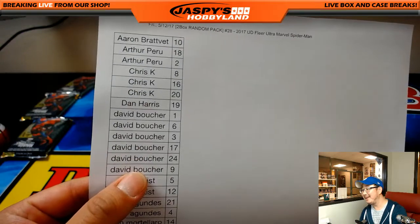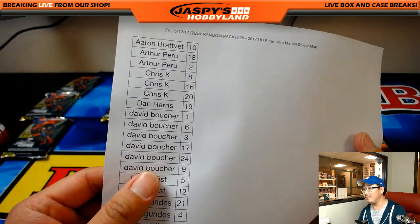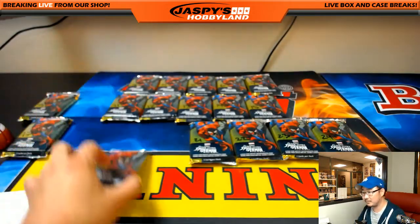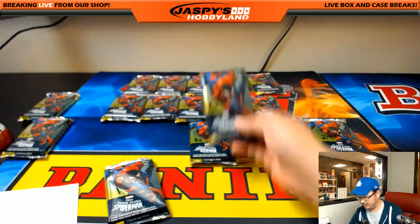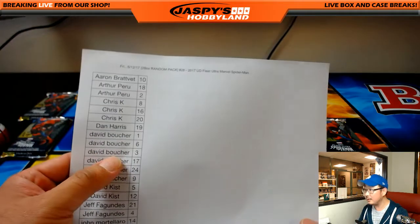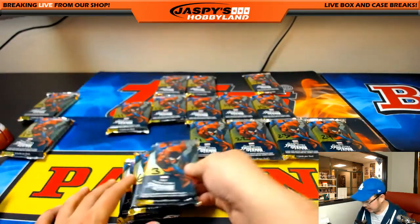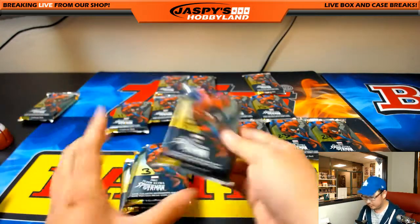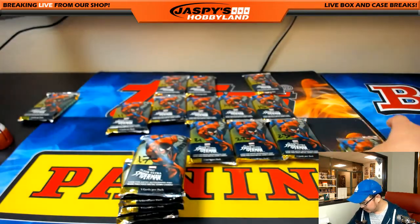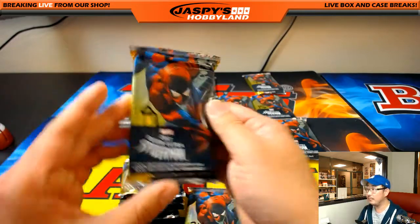David B — 1, 6, 3, 17, 24, 9. So 1 and 6 — 1 all the way over here, 6 over here. Good thing I stretched today. 3 and 17. And 24 and 9 over here. There we go.